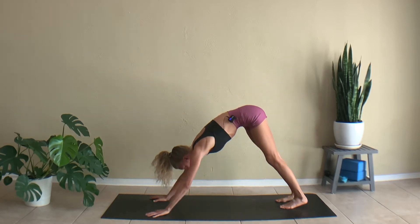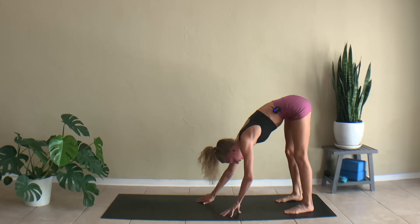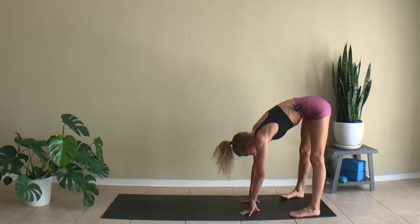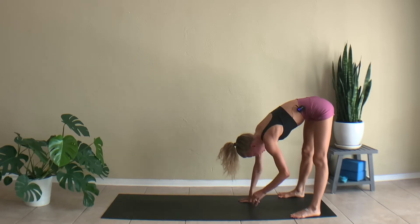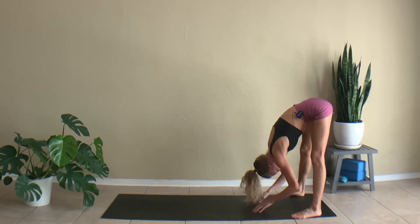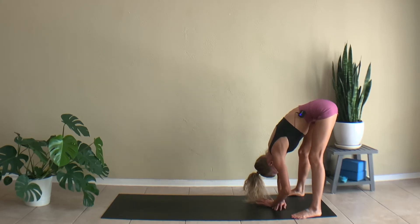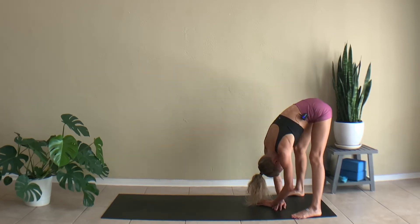And then bring that right foot down. Start to walk your hands to your feet, coming into a forward fold. Start to take your feet farther than hip distance apart and slightly turn your toes out. We're just going to hang out here for a second.